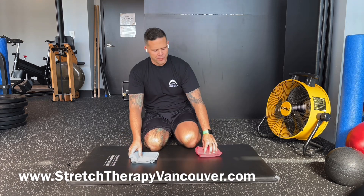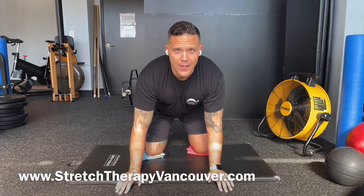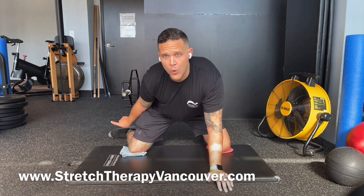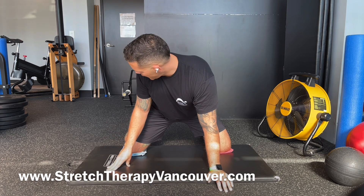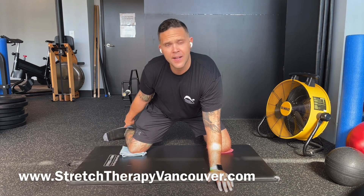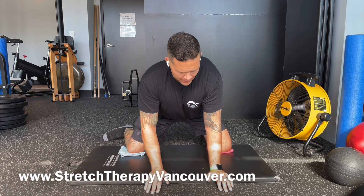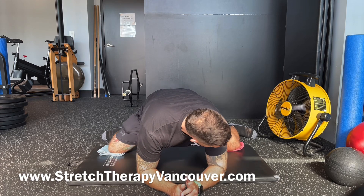Get something comfortable to kneel on — just some towels, soft yoga blocks, or pillows off the couch. I'm going to place my knees on here because they slide out really easily, which makes it easy to stretch. The important part: toes pointed to the outside. We don't want the top of the foot to the floor — we want the inside of our feet to the floor.